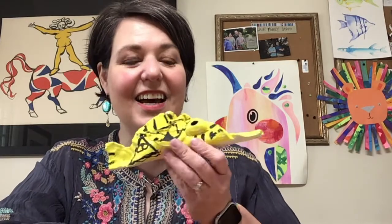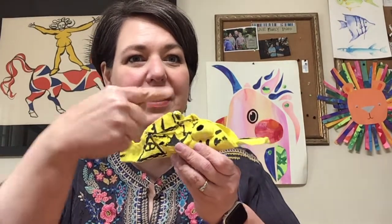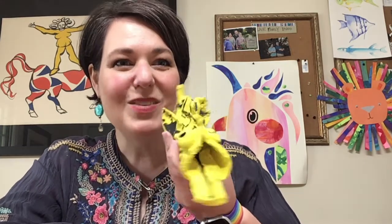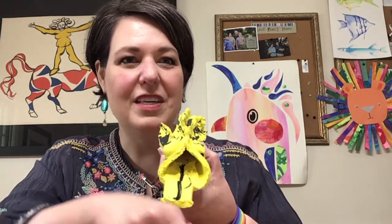Hi artists! We are going to make what I like to call a taco fish. I call it a taco fish because we're going to build the body of this fish to look like a taco. My son Clark, who is now a sophomore in high school, made this, and you can see the different parts of this fish.